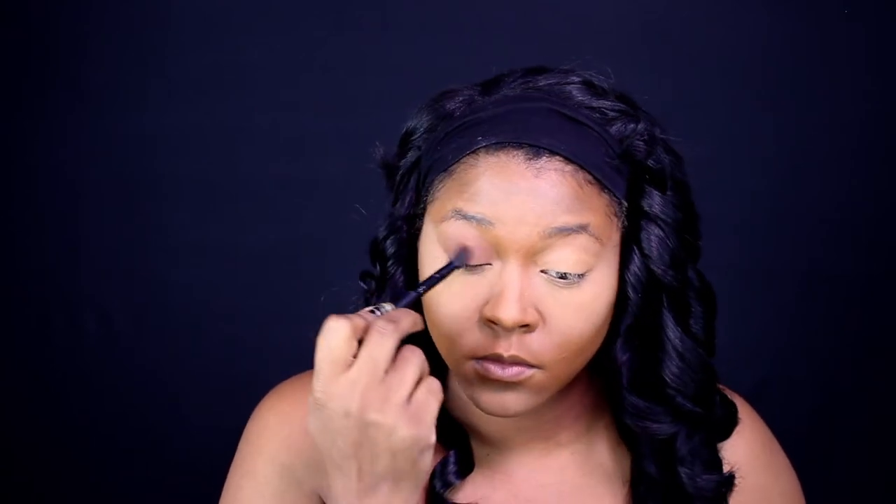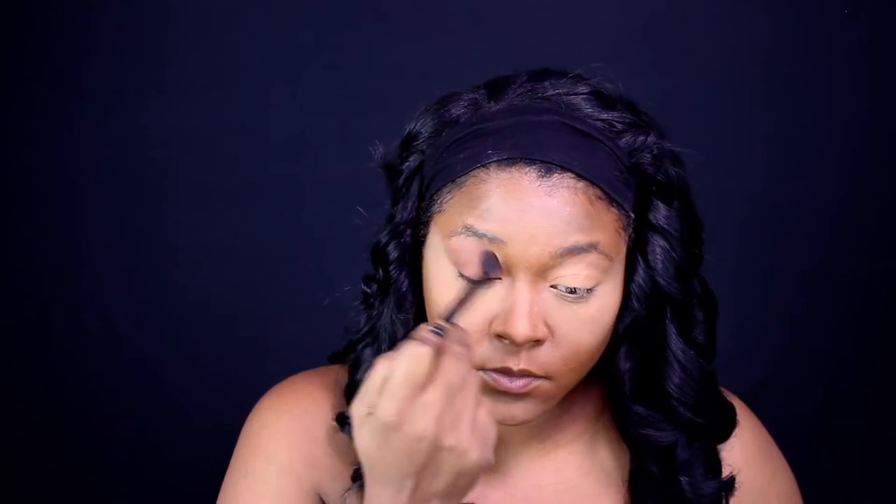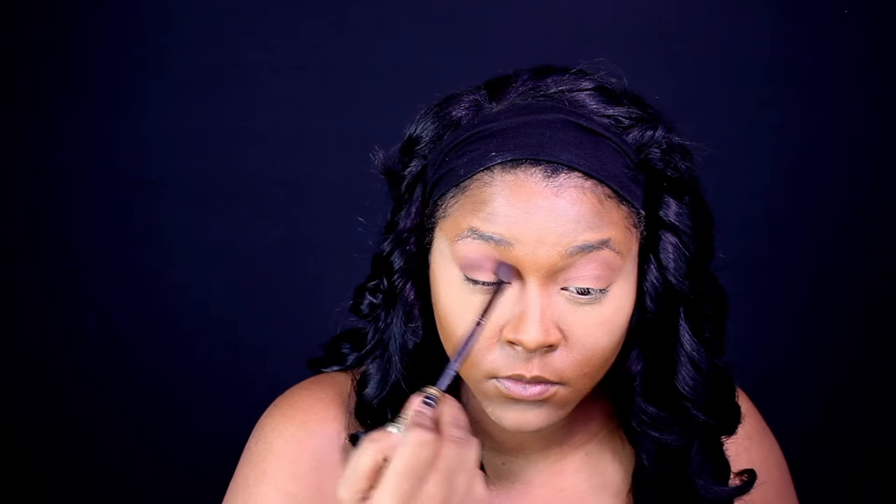When you're going for a full coverage glam look, you really want to take your time to give yourself the look that you want. I lay down the foundation with the Sweet Peach palette, then I go in with my Jaclyn Hill palette.